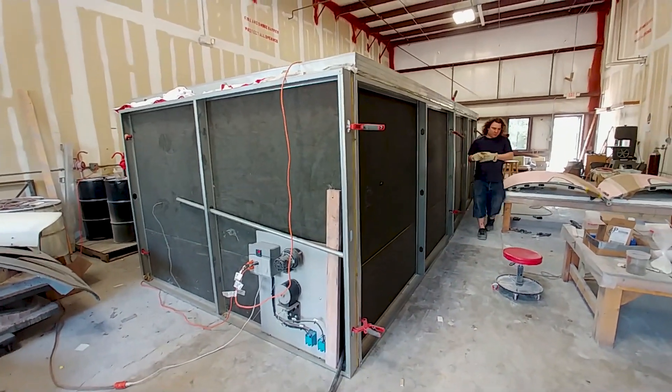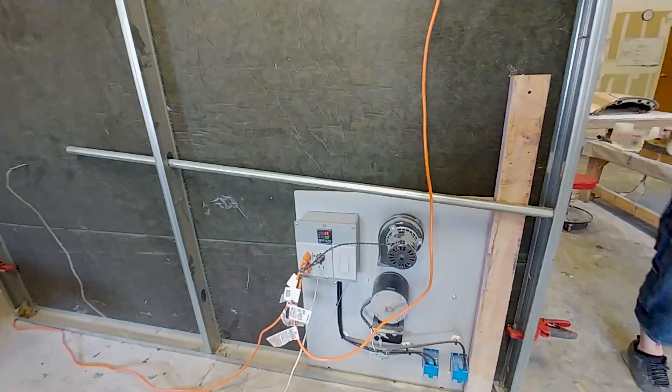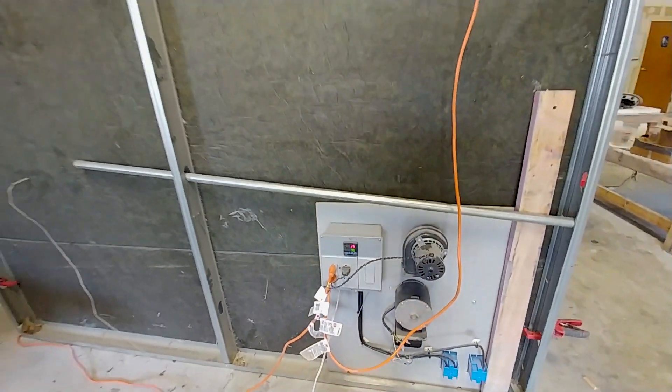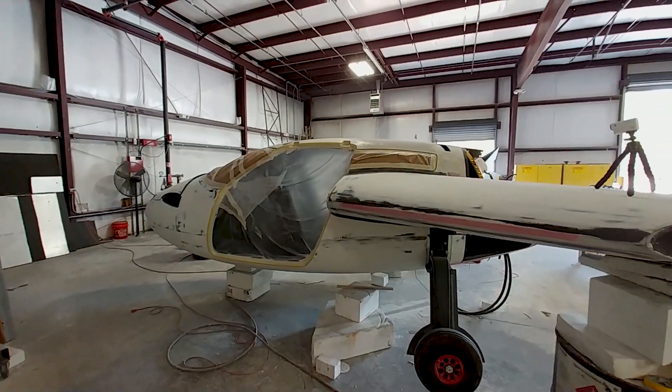In the meantime we've got our makeshift oven put together again and it's time to post-cure the foreplane. You can see it's fired up, set for 80 degrees Celsius — it's just warming up at 35 degrees right now. We're going to bake that thing for 18 hours.